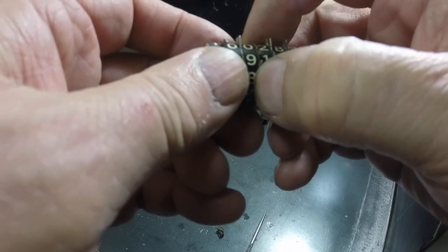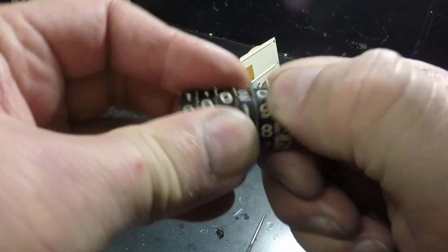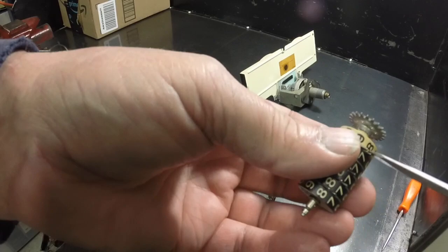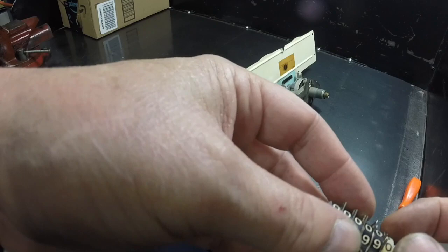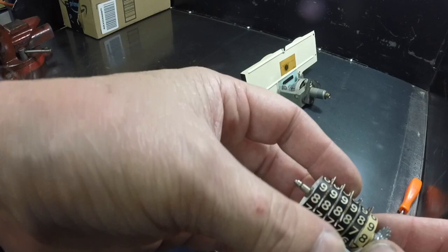Anyway, you just got to sit here and play with it and get them to where you want them. What I ended up doing on this one was just gently prying it out just a little bit so I could release the lock to turn the next digit over. I turned it - I had it turned - it's off one mile now, which is no big deal.